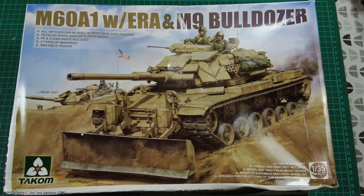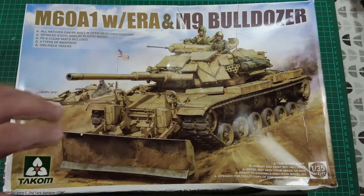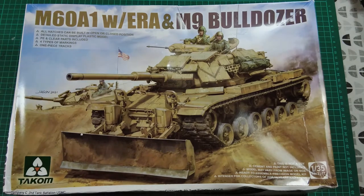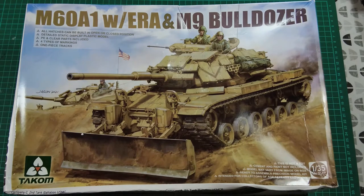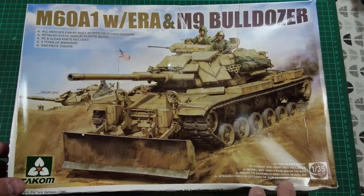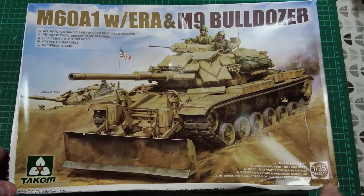It depicts the tank in action, possibly circa 1991 in the Gulf region, punching through a berm — there's actually quite a famous photograph of a tank of this type doing this very thing. The box notes that all hatches can be built open or closed, it's a static display model, PE parts and clear parts are included, four types of markings, and one-piece tracks. We'll have to see how they are.